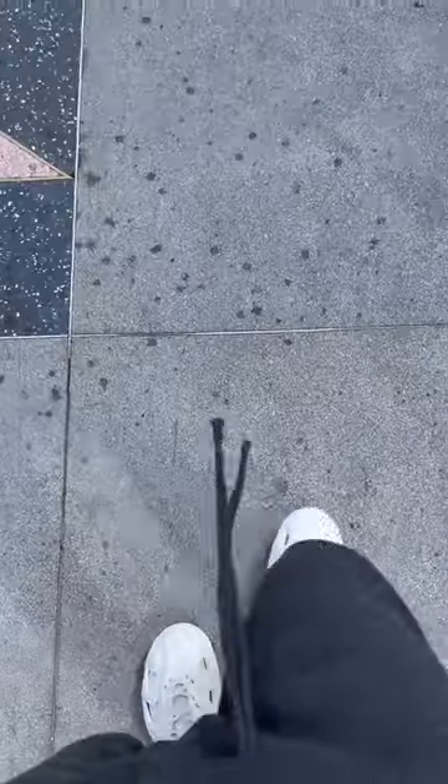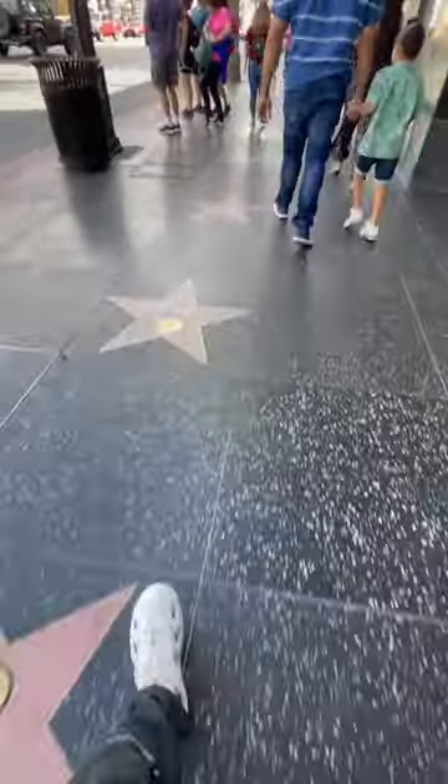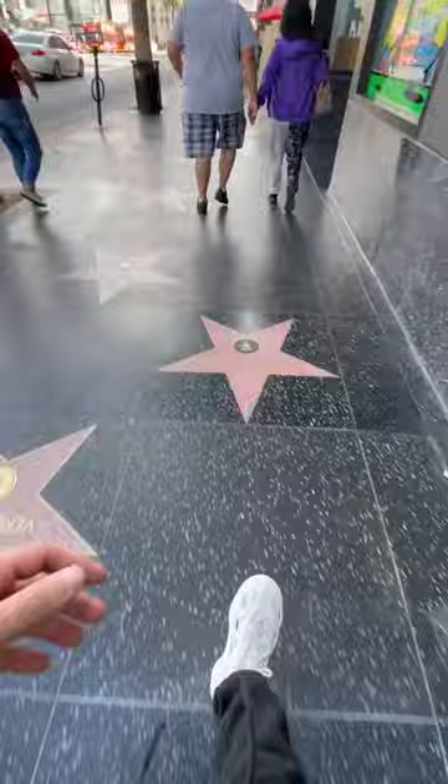Hollywood Boulevard is a really good spot to test these shoes out, mainly because I like to stop and say hi to Stan Lee every time I do. Because of the amount of foot traffic on Hollywood Boulevard with all the tourist traps and tourists, it allows me to maneuver my way around and put my city walk on — and these certainly pass the test right away.